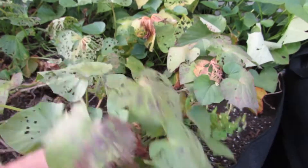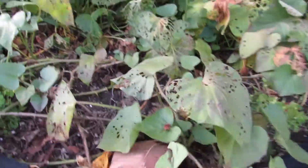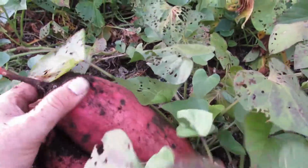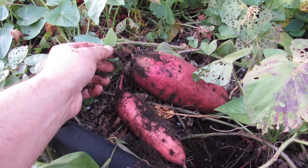So we're going to harvest these. What you basically do is just sort of dig around in there and reach around with your hand. We'll pull these all out, but just as a sort of preview, it feels like a big one in there. Oh, look at that. So we're just going to pull these out and then we'll see what we got.